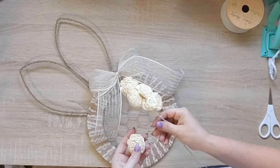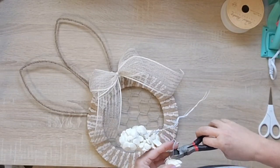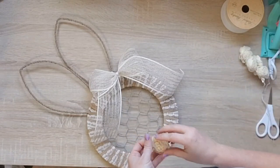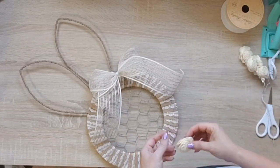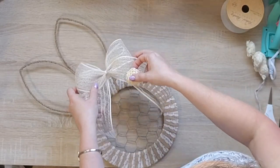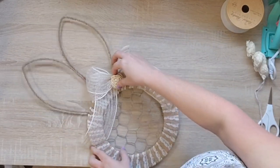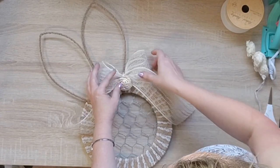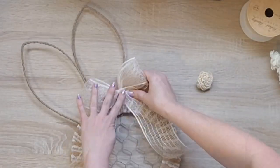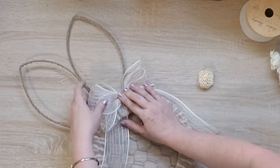That ribbon is from Hobby Lobby — it's $4.99 in their regular ribbon section and I got it half off, so it's a really good deal at two dollars and fifty cents. I've used it on a ton of projects. The bunny is complete — if you'd like to see another way I decorated that bunny wreath form, I'll link it above.